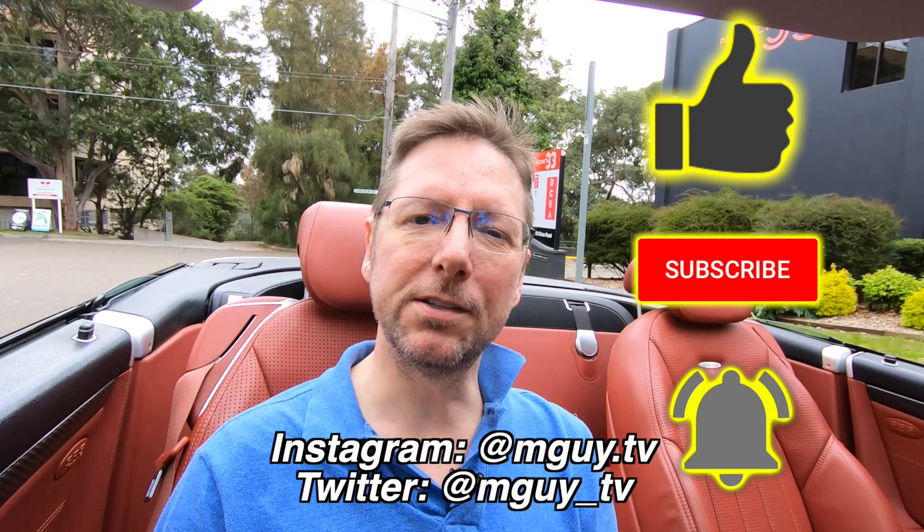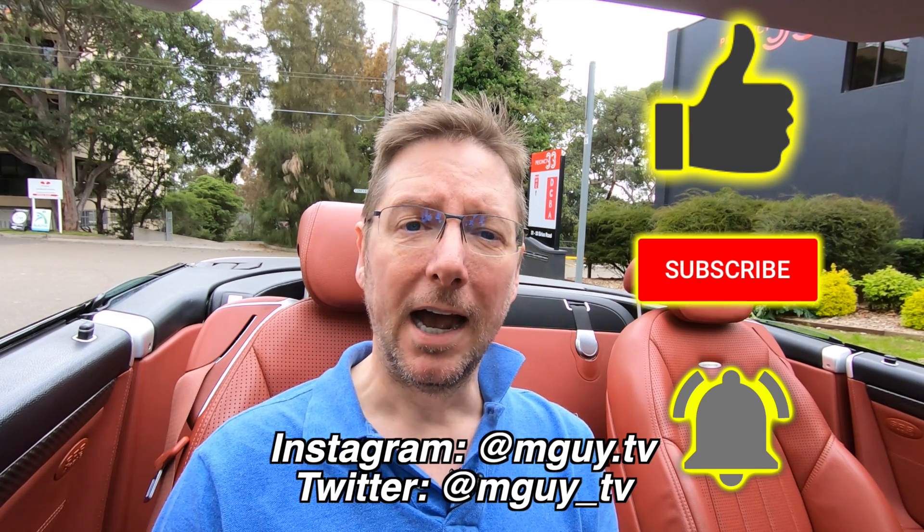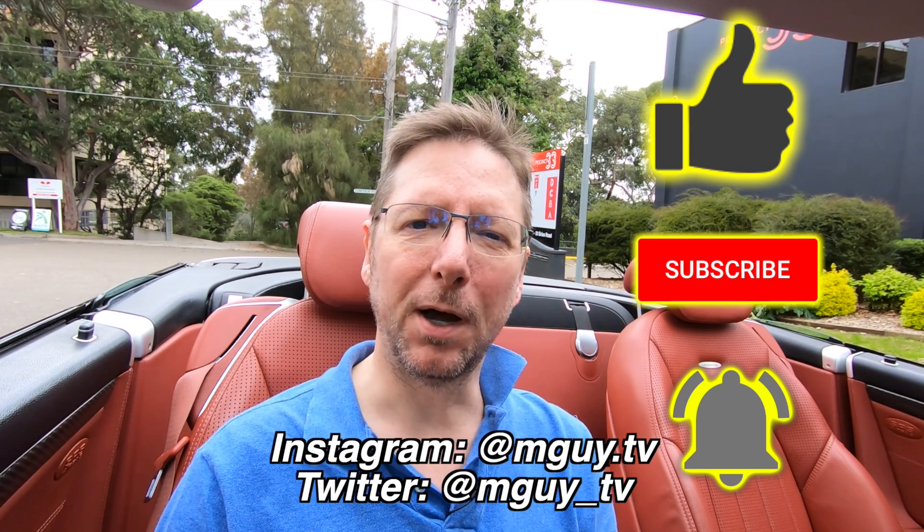Anyway, thanks for watching. I hope you've enjoyed this video. If you did enjoy it, don't forget to smash that like — it'd be great to have you as a subscriber, and hit that notification bell. You can follow me on Instagram at mguy.tv or Twitter at mguy underscore TV. I look forward to seeing you in the next video. Bye for now.